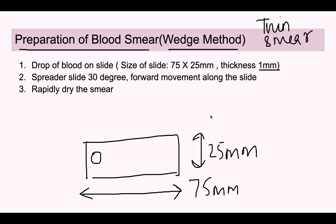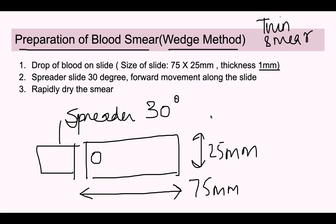We then take another slide known as the spreader slide. This spreader slide is held at a 30-degree angle, touches the drop of blood, and a forward movement is used along the slide to smear and spread the drop of blood. The slide should then be rapidly dried with the help of an electric fan. This completes the preparation of the unstained smear.